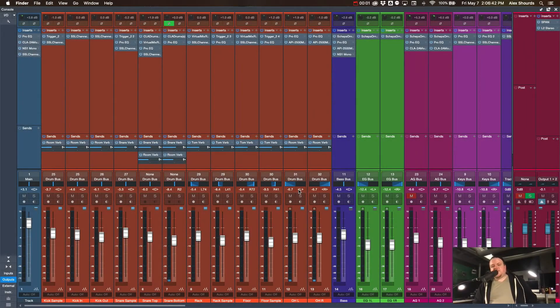Hey guys, Alex from Kingsway Church bringing you the next part in this broadcast mixing series. In this video we're going to be talking about the drums — how we route all of our drums, the processing we use, reverbs, samples, and all that good stuff. If you haven't watched the first video, I encourage you to go back and check that out — it's going to outline our whole setup before we get into the mixing.